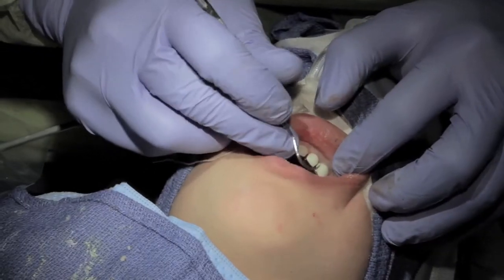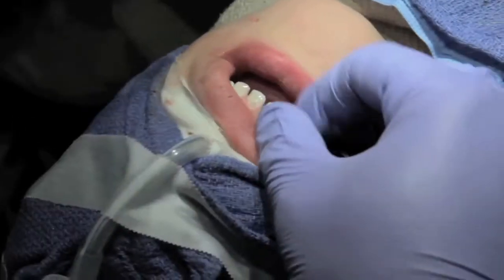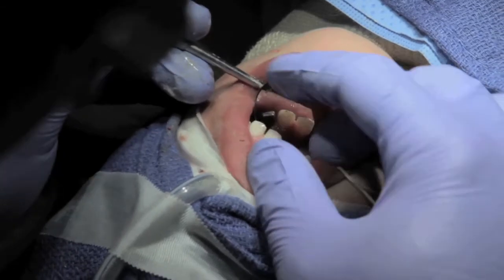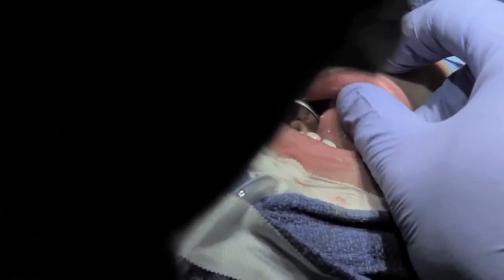Let's go around and remove any excess cement. As you can see, it fits perfectly. The gingiva, as long as the patient keeps it clean, will heal extremely nicely within a day or two. And that's it.